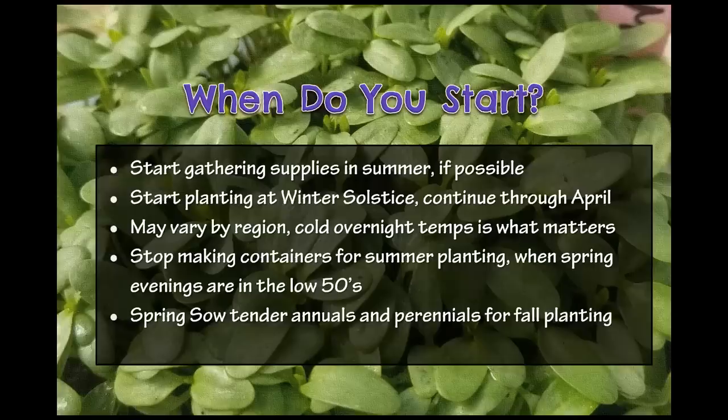I typically do my winter sowing in three groups — about 20 or 30 in January, 20 or 30 in February, then some annuals at the end of March and into April. It's great because it doesn't feel so overwhelming. If my goal is to grow at least 100 species, and some need more than one jug for a plant sale, it would be really overwhelming to try to do it all in one weekend. So breaking it up is good if you're going to do a lot.